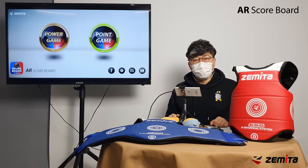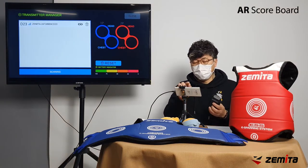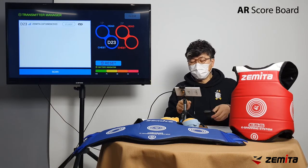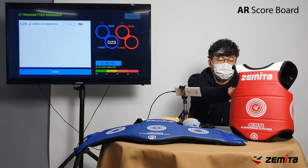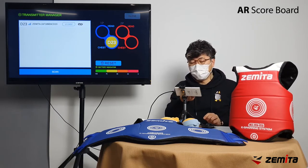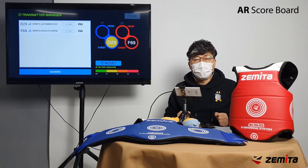In the transmitter manager, you can connect the transmitter with the app. Clicking the transmitter button displays the transmitter ID in the list. When connecting the chest guard, the transmitter of the blue guard connects to the bottom blue circle on the right, and the transmitter of the red chest guard connects to the red circle. The color displayed after connection indicates the remaining battery level.